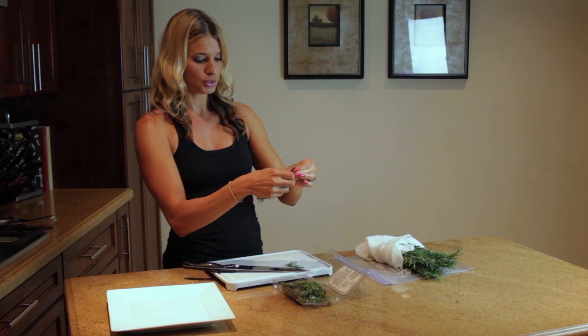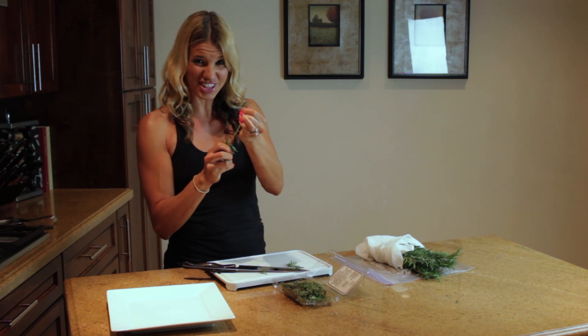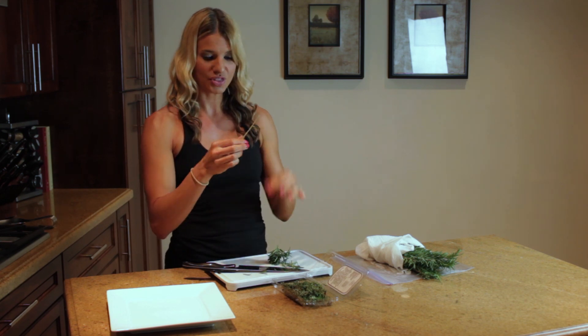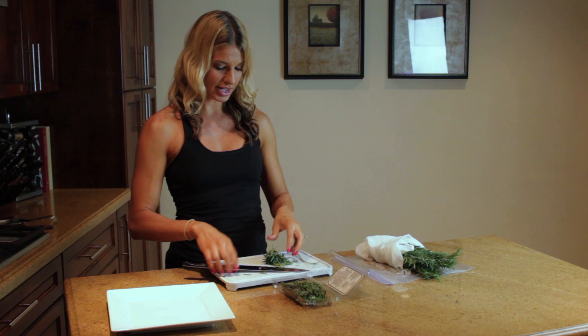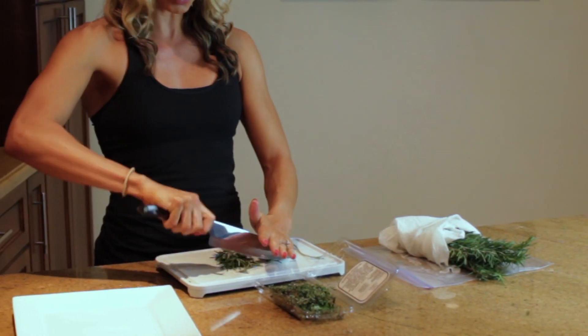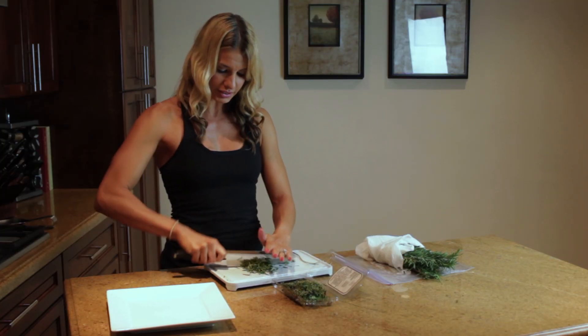So rosemary — you grab it from up here and then you just pull this way, kind of like you're just yanking them off the stem just like this. So you end up with a bare stem, and then you just take your knife, put one hand on the tip, and run your knife through it like this. Isn't that simple? That's all it is.